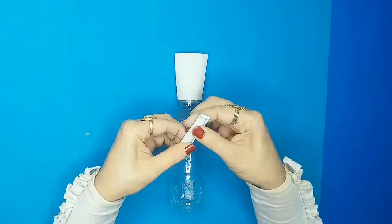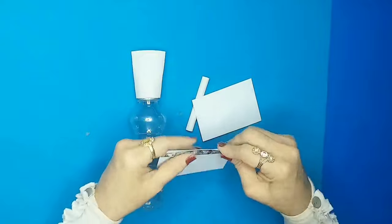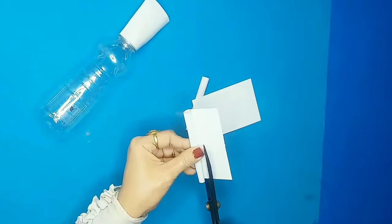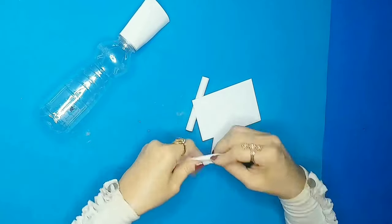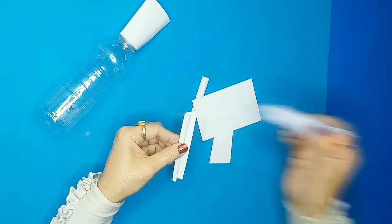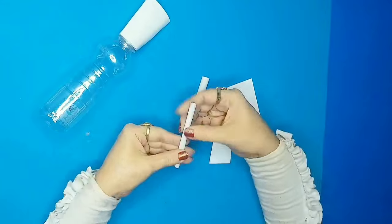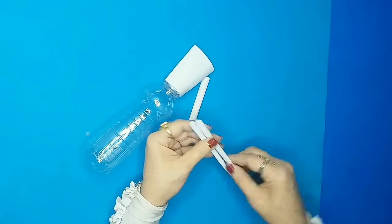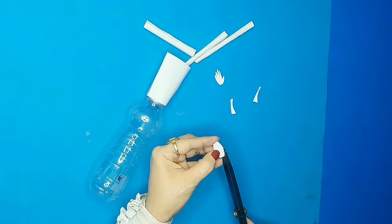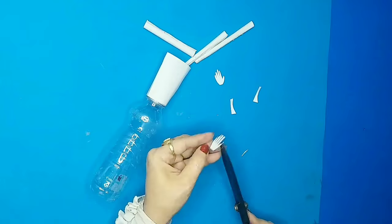Now I'll make some long coilings out of white card paper. These two will be for the hands, and the shorter one will be for the neck. Then I'm cutting some palm designs out of the card paper.